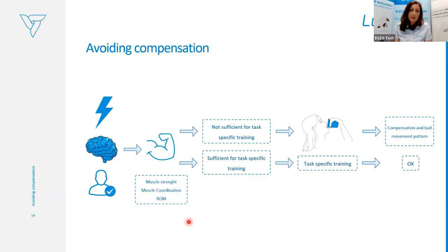But if the patient doesn't have sufficient components — not enough range of motion, not enough muscle coordination — these are impairments. He will definitely try to do the task, but he will compensate the movements. As much as you repeat compensatory movements, it leads to bad movement patterns. He can perform the task but not properly.